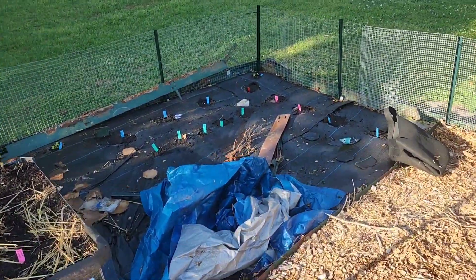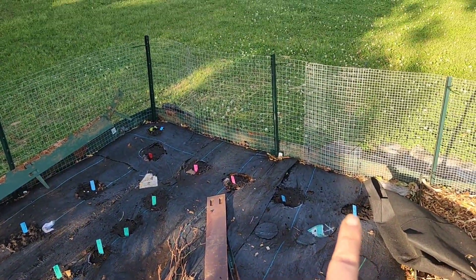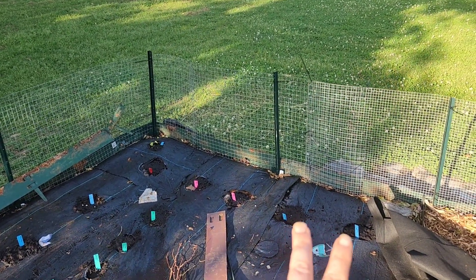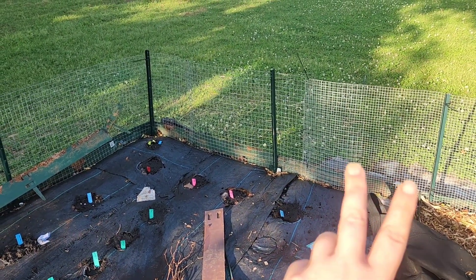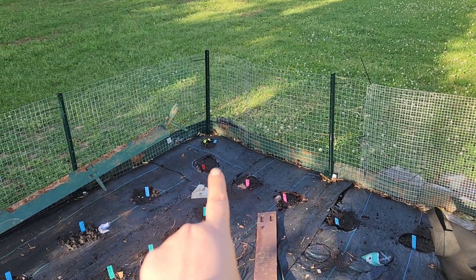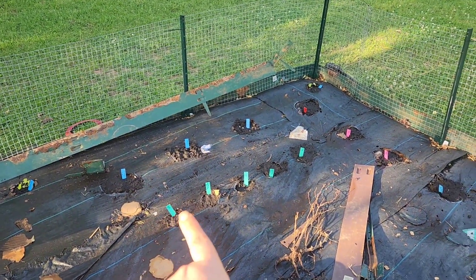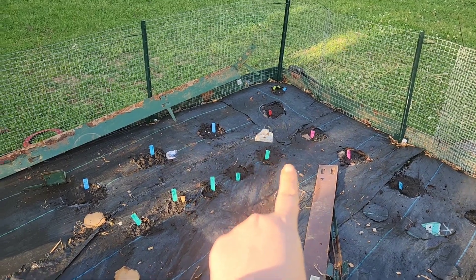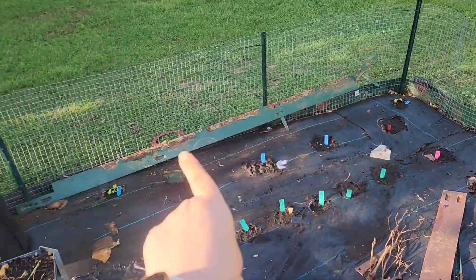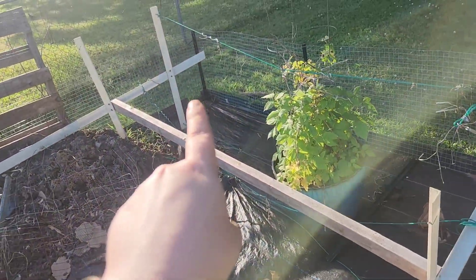Adon burned the holes in the in-ground section. I have a row of different okras - I've got the hill country red, motherland is these two, and then the crimson spineless is there. Then I have mammoth sunflowers, and a variety of different little sunflowers. I've got Lincoln's cucamelons here in the corner, and another cucamelon there.